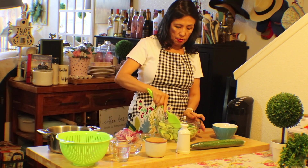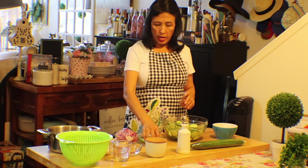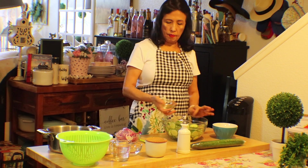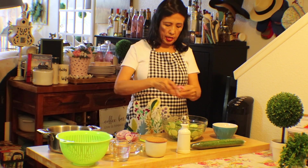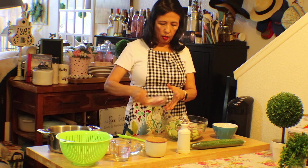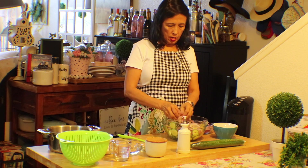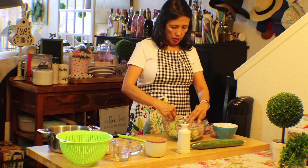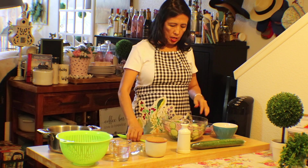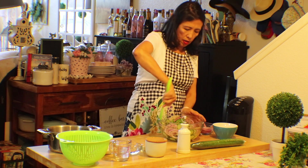Okay, this is so easy. Mix this up and you put about a tablespoon of dill, and then I put my red onions. If you don't want too much onion, then don't put too much. Just mix that together.